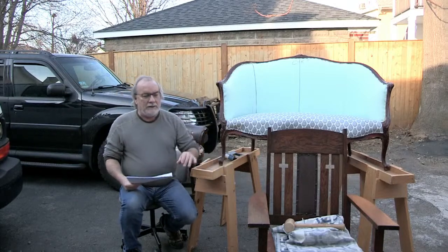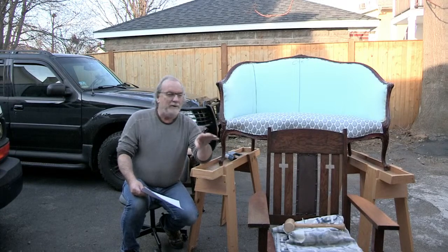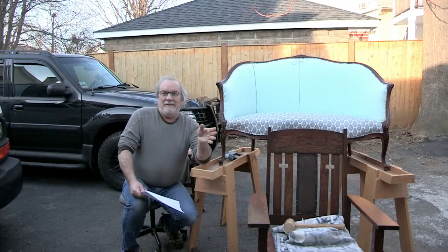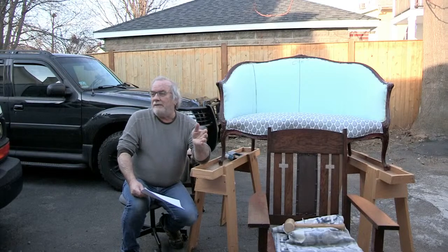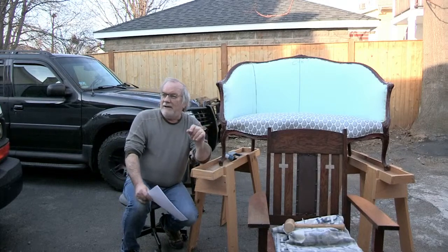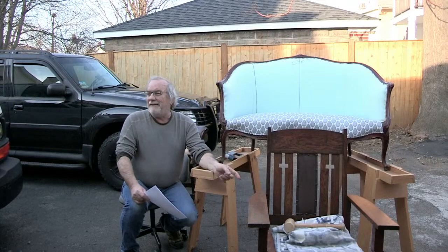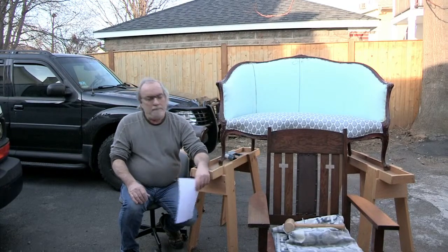I want to talk about this chair — it's a Mission Oak chair that came in. It reminds me of that arts and crafts chair where we didn't know what the carvings were. We got a lot of feedback on that. Most furniture clients don't want to reveal the family name or origins, but this chair — they gave me great permissions to use names, dates, and everything.